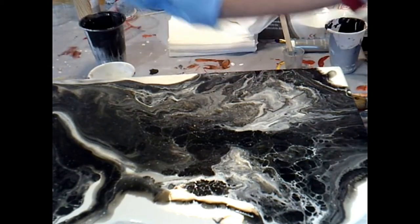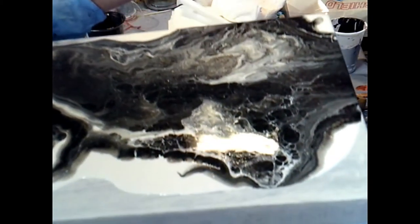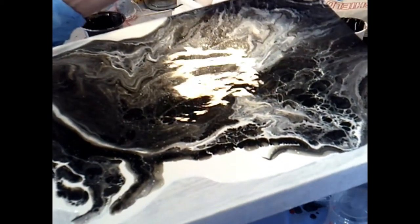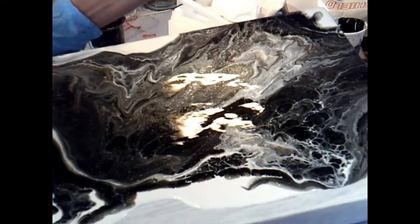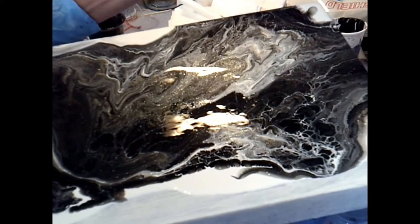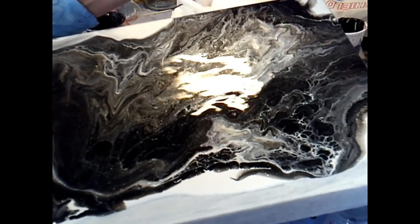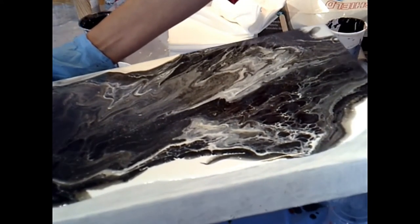I'm really hesitant to add more paint onto here because I know I've got to move it. Just let it go slowly. Should be okay.